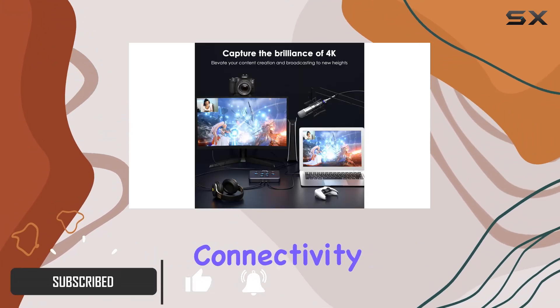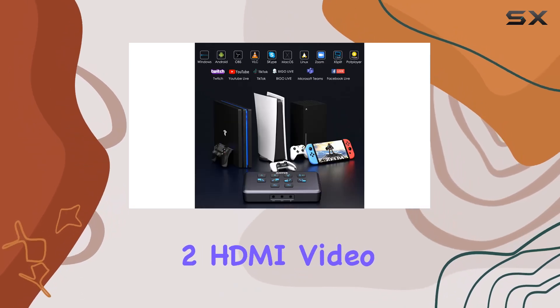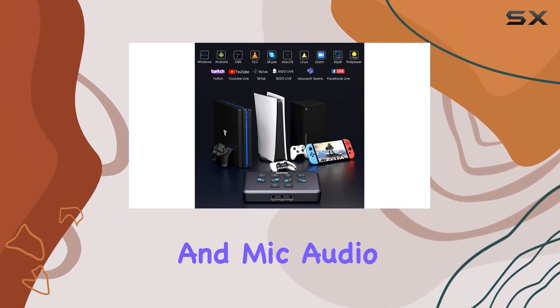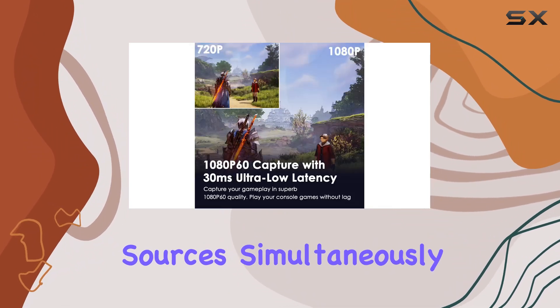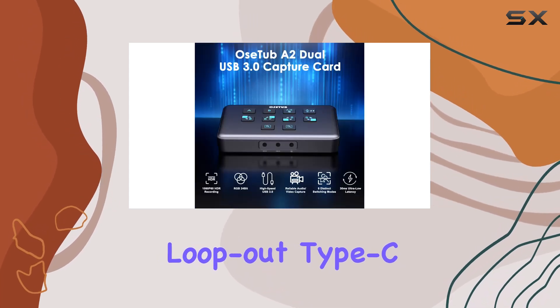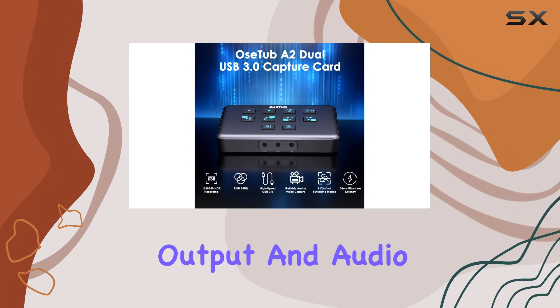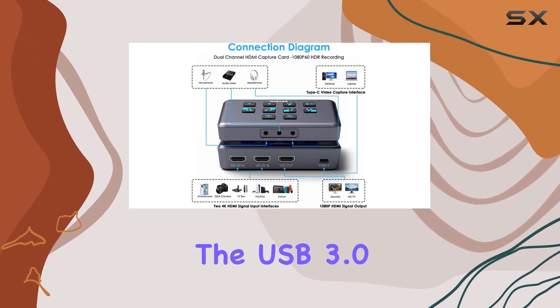Let's start with the connectivity options. The OSTUB capture card boasts two HDMI video inputs along with line-in and mic audio inputs, providing flexibility to capture multiple sources simultaneously. Additionally, it comes equipped with HDMI video loop out, Type-C computer capture output, and audio jack output, ensuring seamless connectivity with your setup.